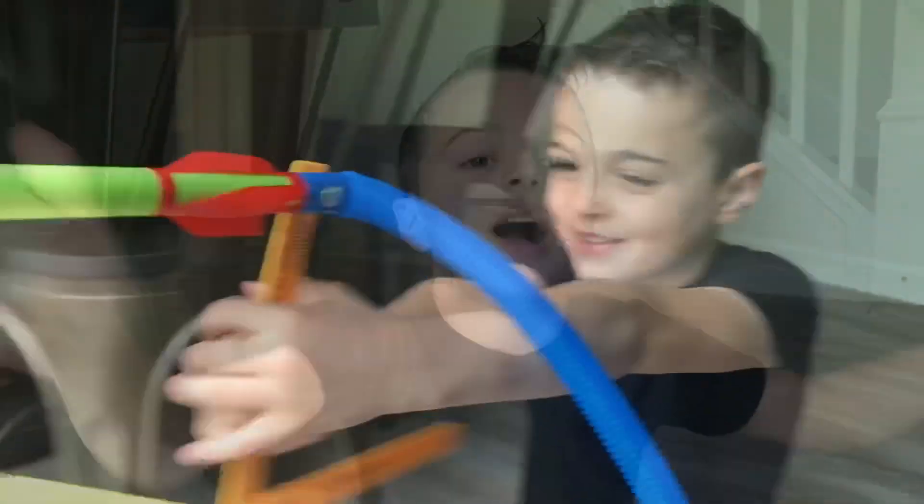Thank you guys for watching! Hit the bell down below! Bye! That's all!